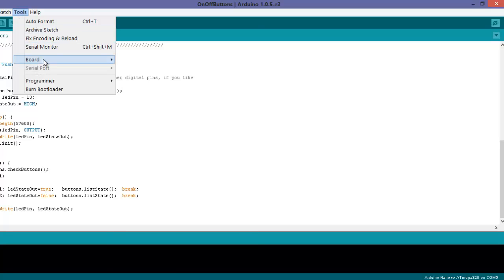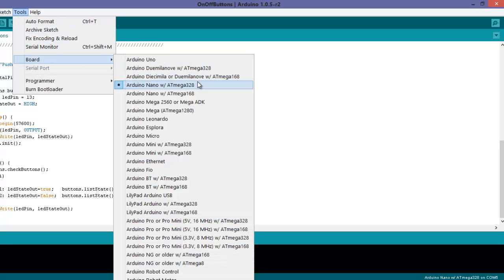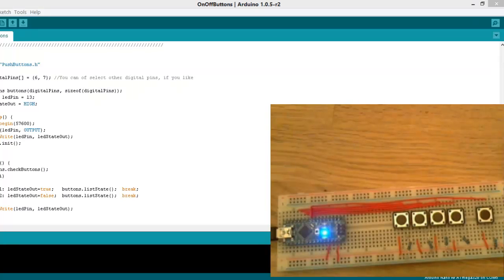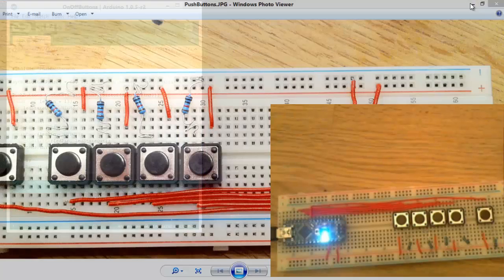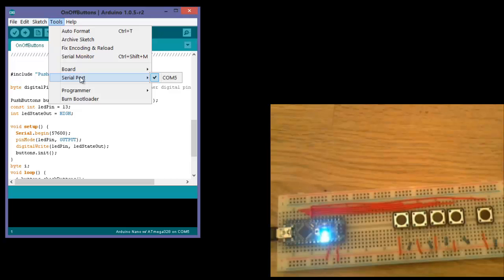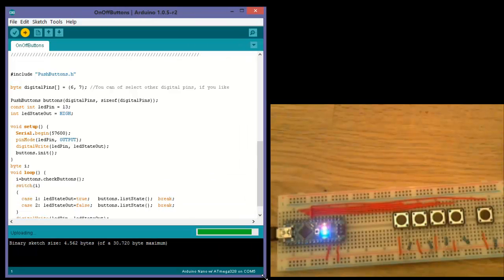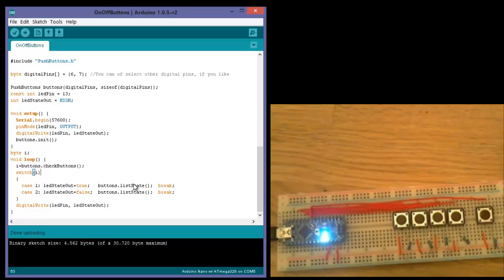I am using the Arduino Nano. I am going to connect it to the computer. It's connected. I am going to send these circuits to the board. I am going to press this one — nothing happens — and this one turns the lights off. So the buttons are working.